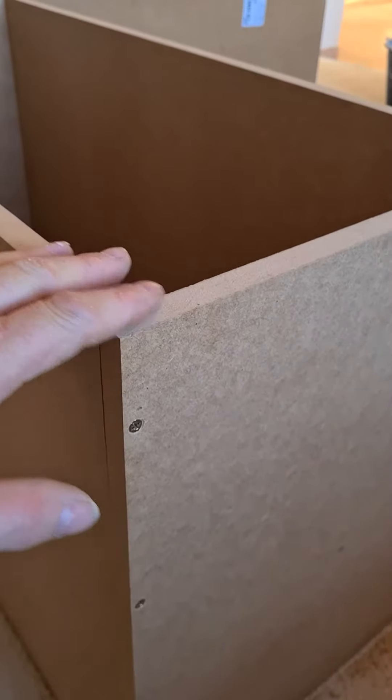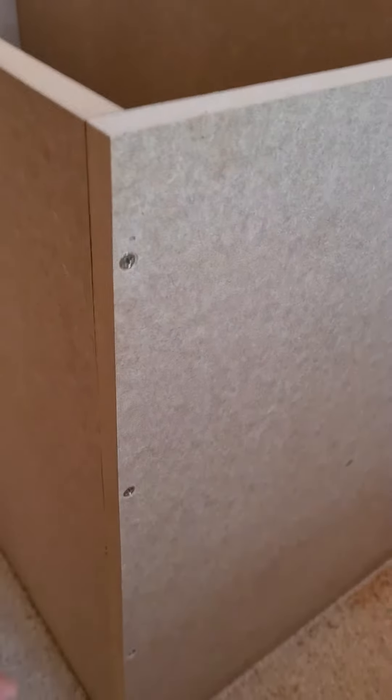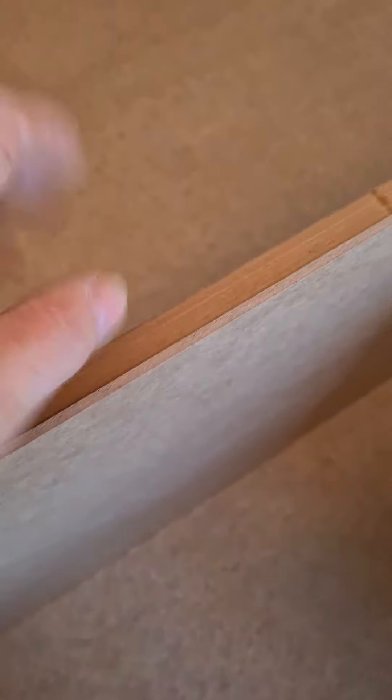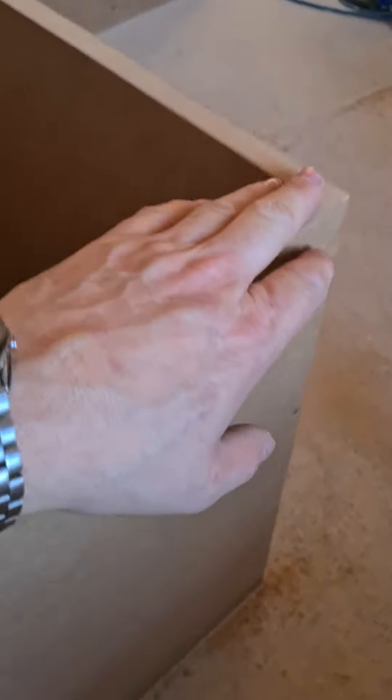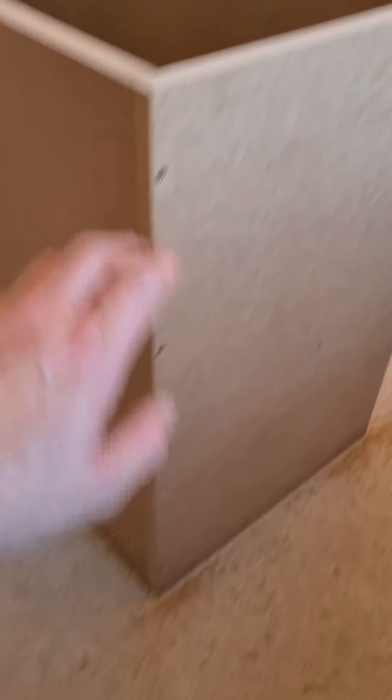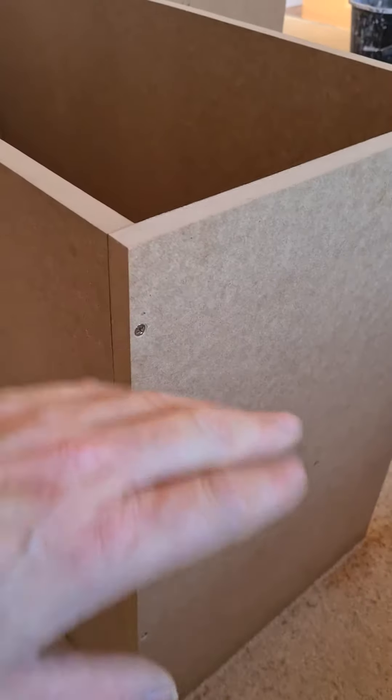Always start with your face - this is my face side. The back has to have an inset board put in. As you can see on this one, we've got an inset stepped in, routed out, so the backboard sits in and the whole lot is flush. So always start with your front. That way, if your boards aren't accurately cut, you can lose a couple of millimetres at the back and no one's going to notice, but you want your fronts nice and flush.